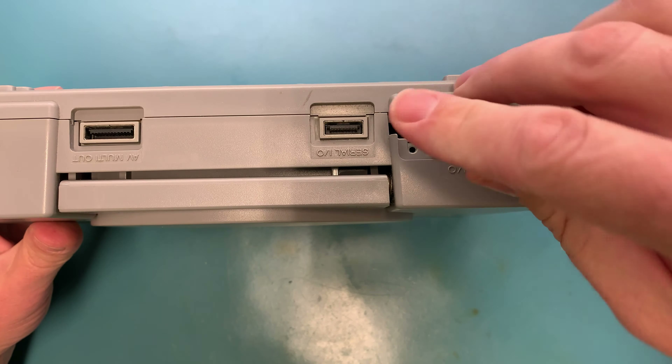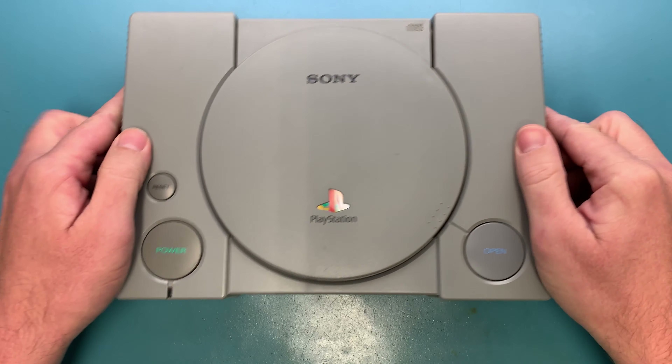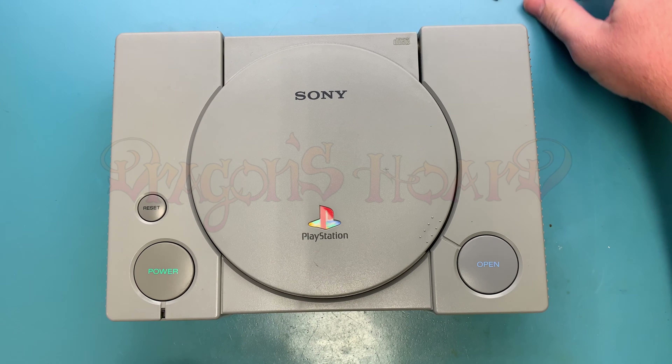Parallel port cover back on — and there you go. It is that easy to verify that your PlayStation 1 is compatible with the PS1 Digital kit. Hope this helps!